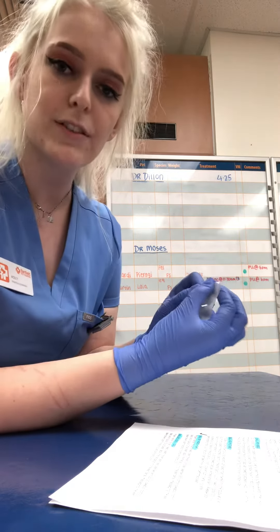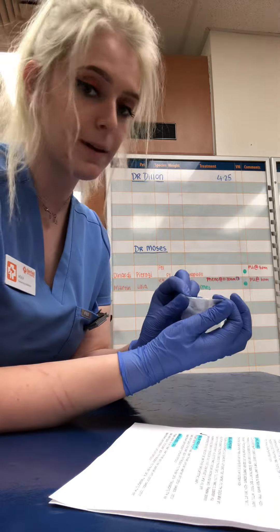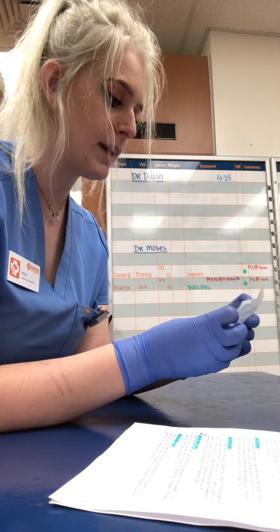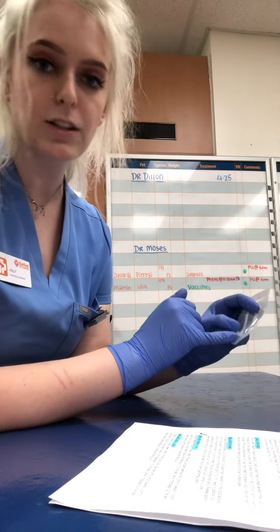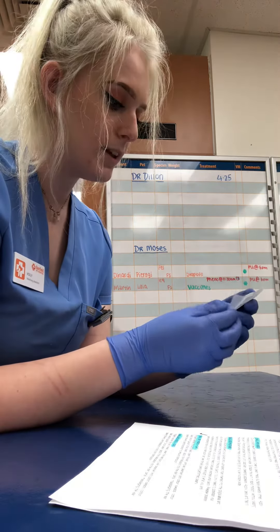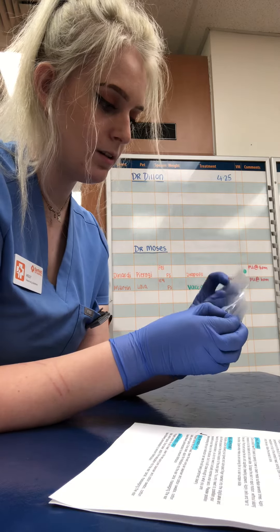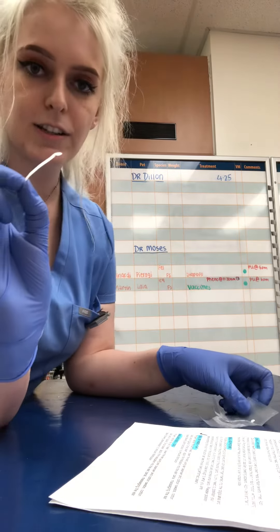Bending at the notched area is going to give us the curve that we need while keeping the strips sterile. Making sure that I'm using the left strip — it is indicated with an 'L' — I will then take the strip out, and you can see that there is a curve present.